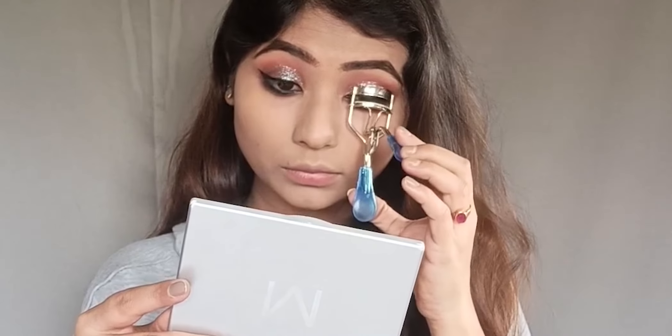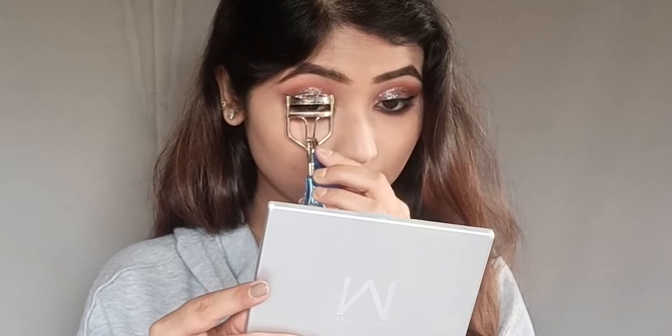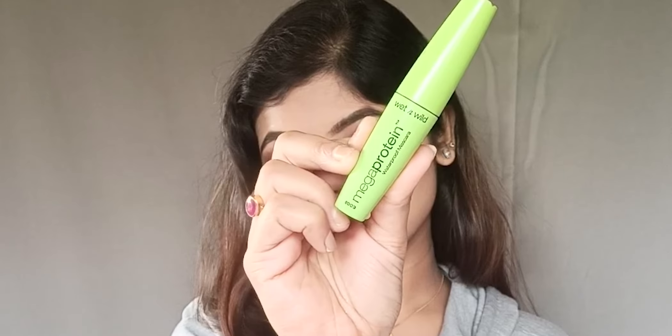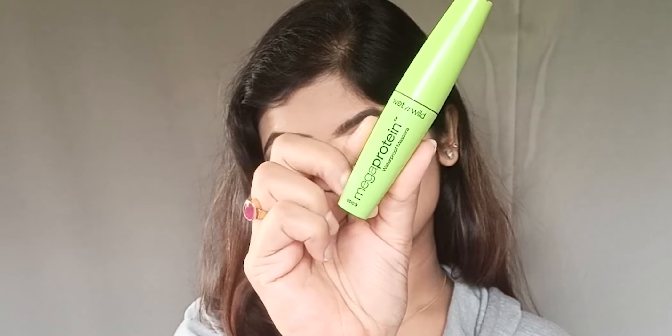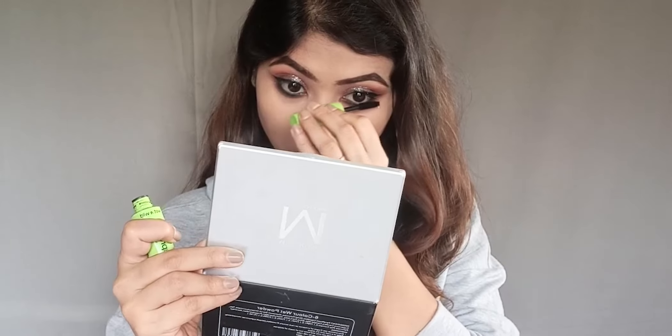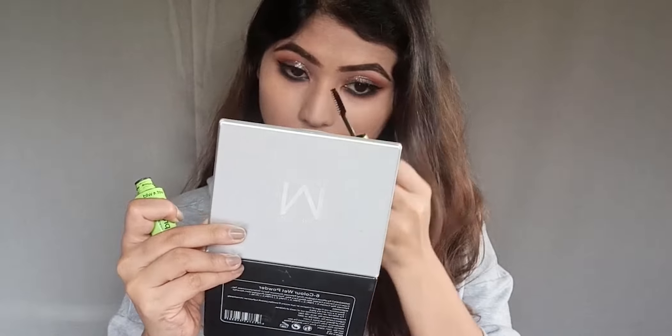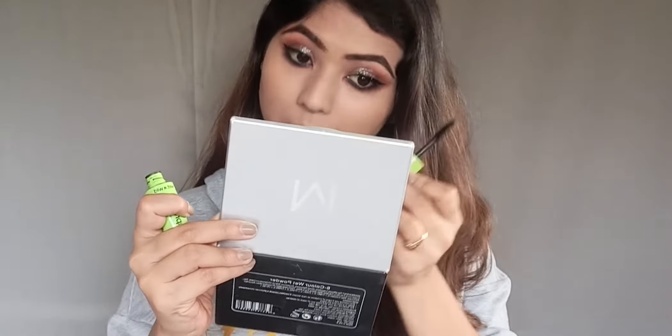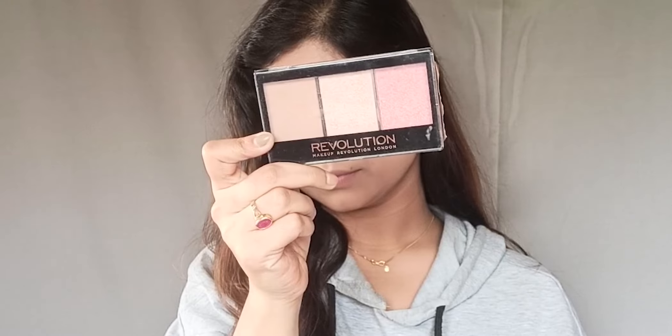After curling the lashes, I will apply Maybelline Mega Volume Mascara. This adds a lot of volume. In winter mascara can generally dry out and fall out, but this one is very creamy and gives a nice voluminous finish.